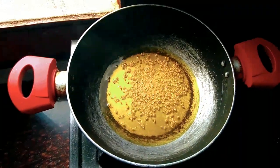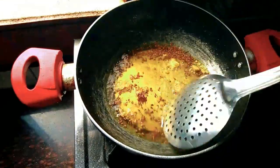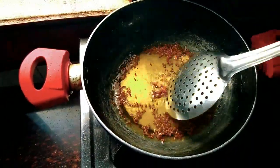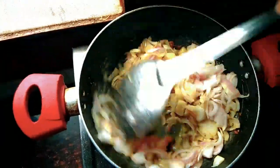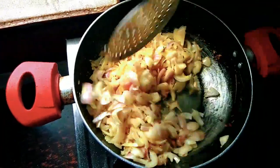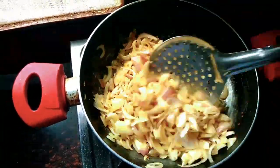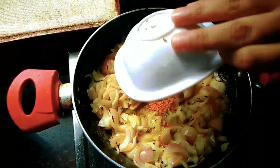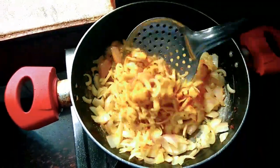After the oil is heated up, add cumin seeds and ginger garlic paste and mix it well. After that, add 4 chopped onions. Along with onions, add turmeric powder as it gives a nice colour to it. Now sauté it well.